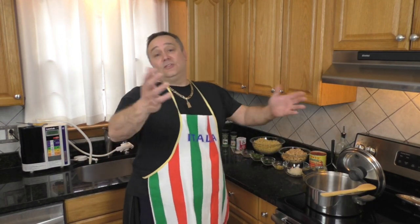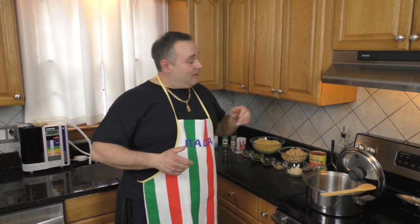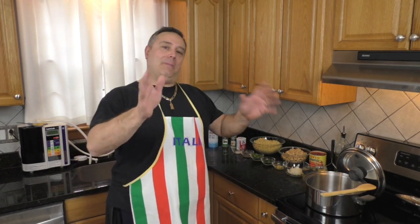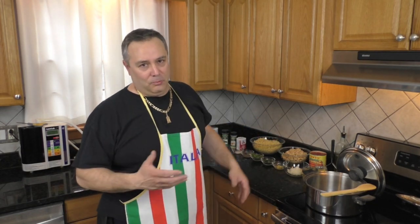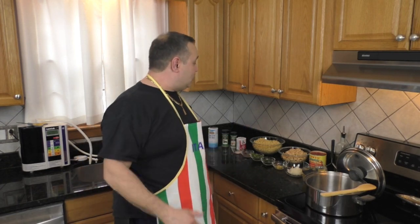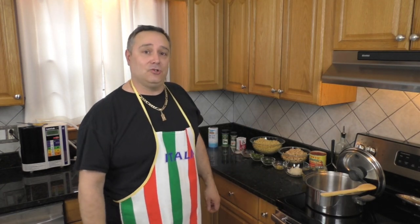Now I don't have any carrots, I don't have any celery — some people put them in theirs. My mother always said pasta fagioli and minestrone soup are related. They're not sister and brother, but they're first cousins. When you add more beans and start adding vegetables, you've got minestrone soup. So there's a fine line between pasta fagioli and minestrone soup. Mine has two things: beans and pasta. I'm going to get this all ready and we're going to start our pasta fagioli.